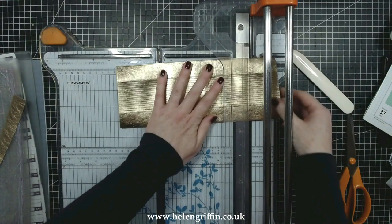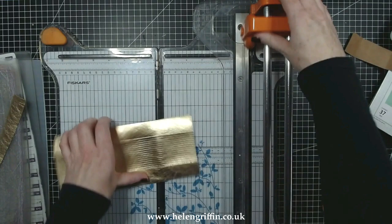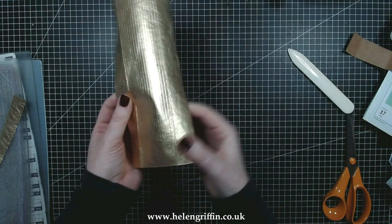I have a paper trimmer that cuts through thick material, but if yours won't do that — it probably won't unless you have a special guillotine one — you can just use a craft knife. I cut that at nine inches.